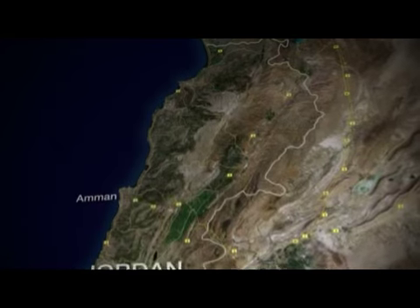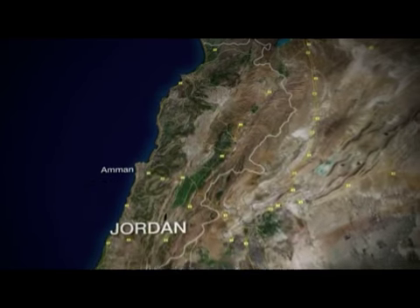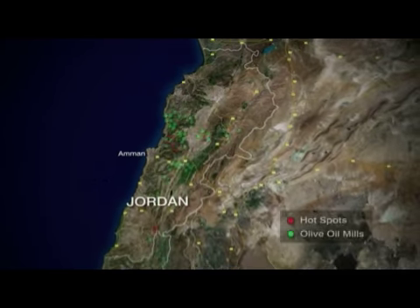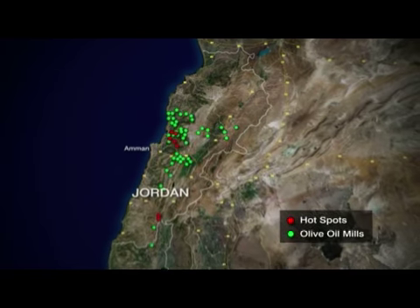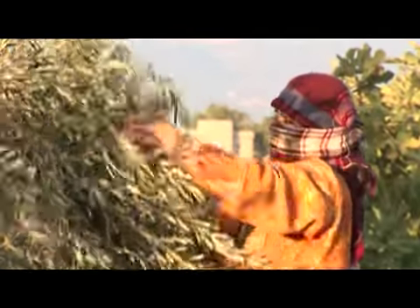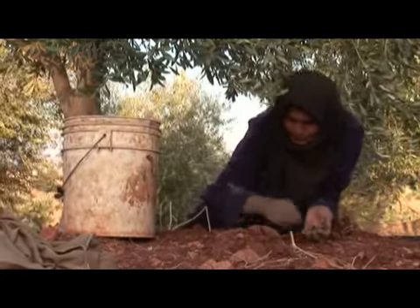80% of the olive oil produced is used for local consumption and the rest is exported to other countries. When olive oil is pressed, there are two major components: solid waste and vegetation water. These wastes, or effluents, constitute environmental hazards to the groundwater, surface water, and to the soil if they are spread without any treatment.